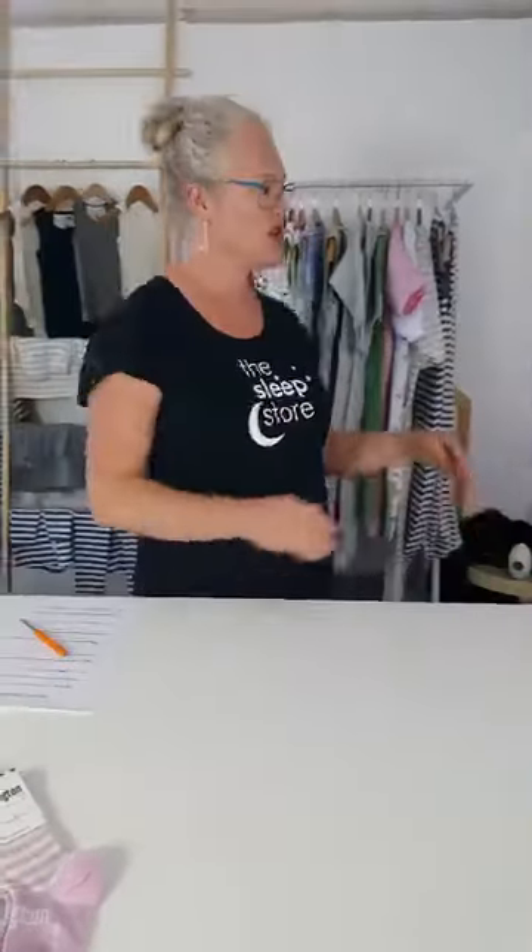Hi, I'm Louise and we're at the Sleep Store today talking about winter sleeping bags and answering all your questions about what sleeping bag you should use, what you should use with your sleeping bag, room temperatures - all your questions. Post them below and James will read them out so we can answer them. We're going to have some giveaways and show you some lovely winter sleeping bags so you can choose the right one for your little person.